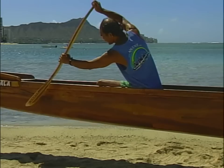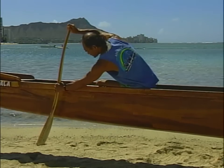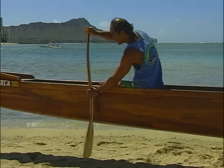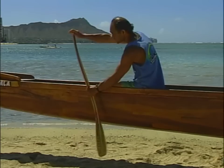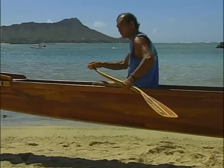You bend down, blade in the water, start coming up, push with your legs, your back comes up, pull the bottom hand while the top hand guides the paddle, and bring it right alongside. This is how we want to paddle: bending forward, blade goes in the water as your body is coming up, you pull the blade at the same time you come back, pushing up with your legs.